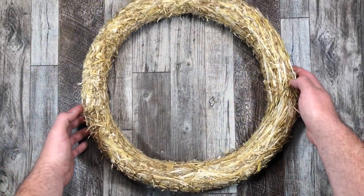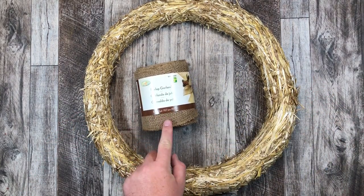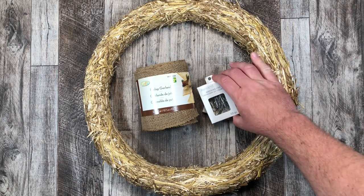The items I'm using today are an 18-inch straw wreath form, 5-inch burlap garland, and greenery pins — about 150 of those in total. That's what I'm going to use today, plus ribbon of your choice.